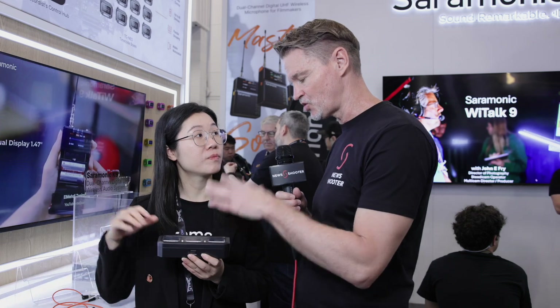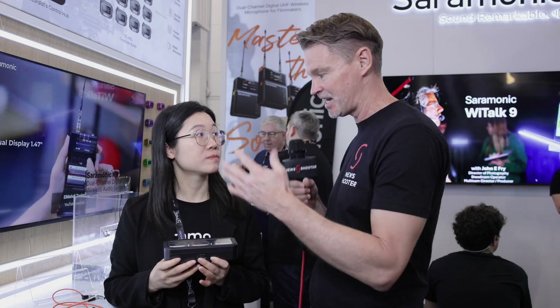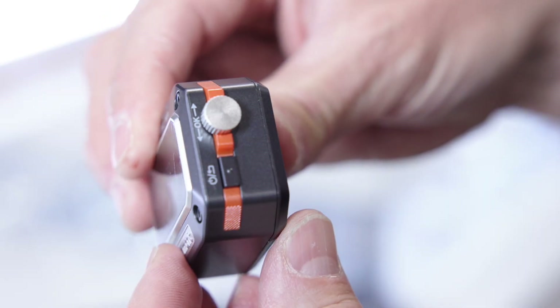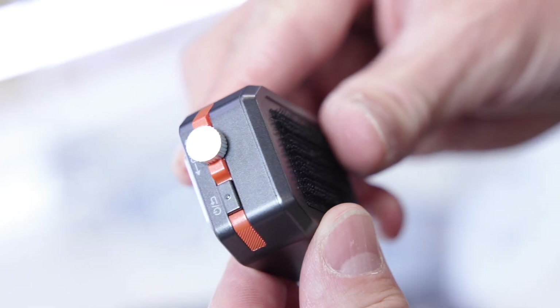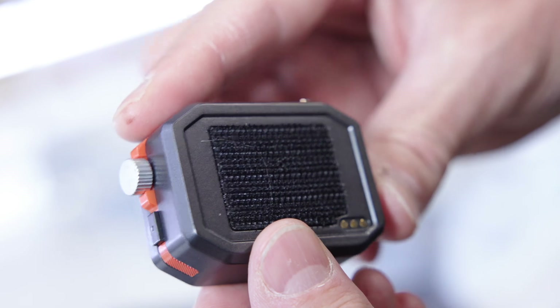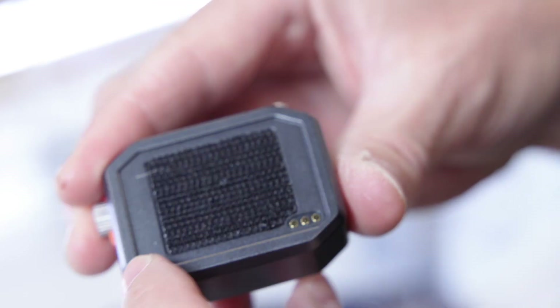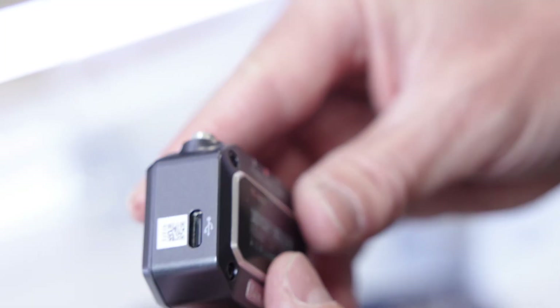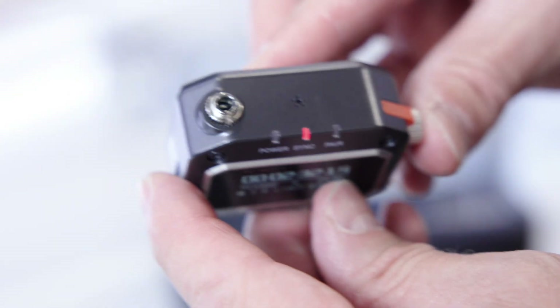It'll work with the K9 system, but it's also universal, so you can use this like any other timecode device — plug it into a camera or any type of sound device and do your timecode that way. The devices are also compatible with TimeTackle, which is very well-known on the market, and a lot of filmmakers are already using it.